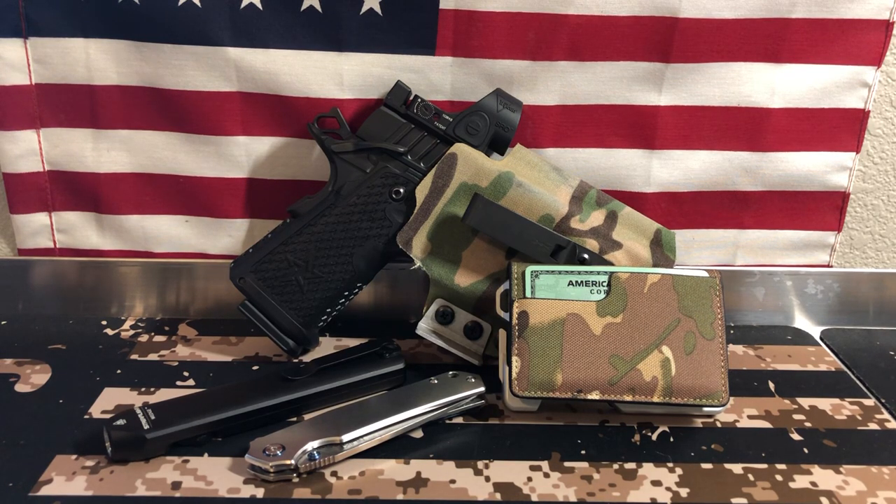Hello Gun Nation, Big Johnson coming at you. What we're going to talk about today is wallets — basically EDC wallets, everyday carry wallets. I've got big wallets, expensive wallets, less expensive wallets, Kydex wallets. And so far, this is my favorite wallet.